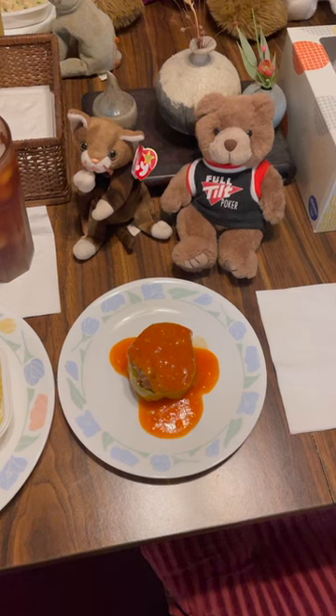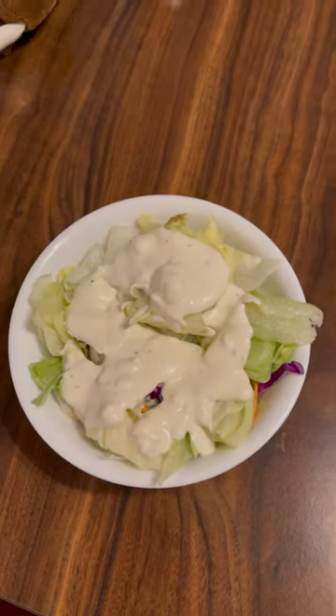And here it is. I'm having some salad with it and some iced tea.